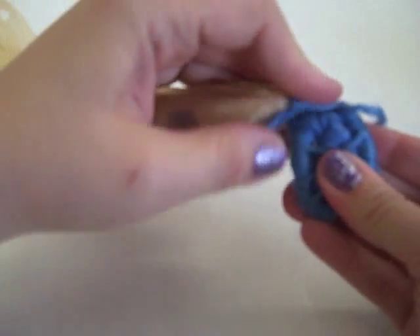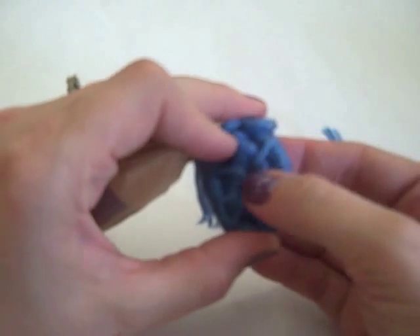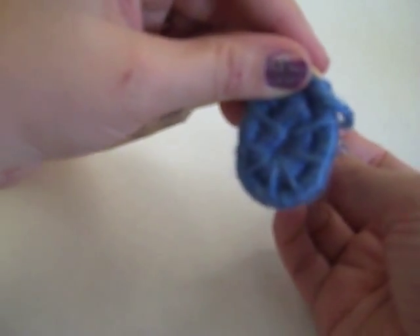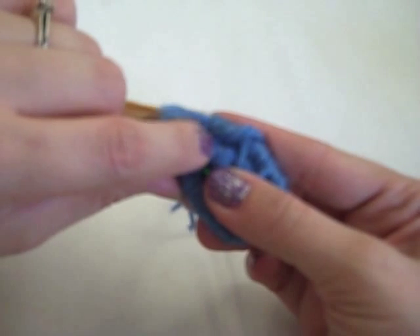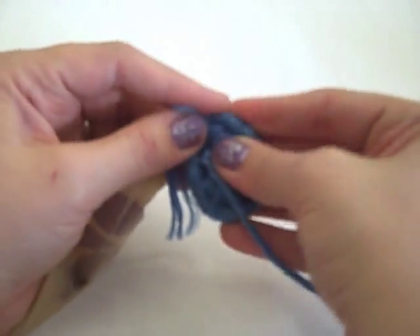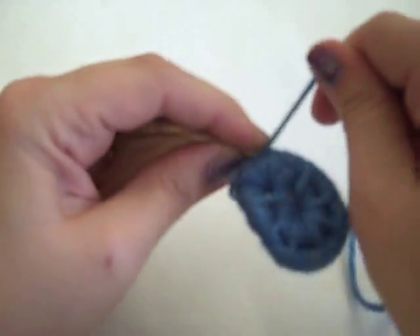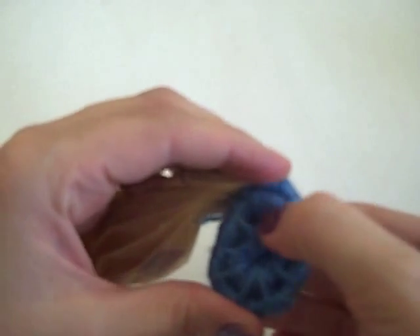So if I keep going — I've wrapped five, one, two, three, four, five — my next stitch isn't going to go into this coil. It's going to have to reach over here a little bit so that I can get past this starting place. It's going to go into the coil directly below where I'm working, right here. I'm going to pull it really tight, and then go back to wrapping again. One, two, three, four, five, and then another stitch.